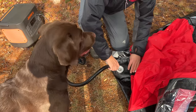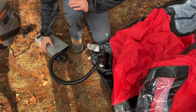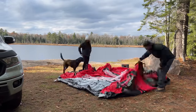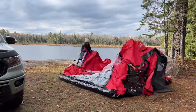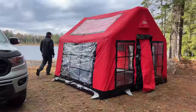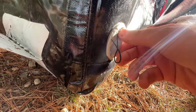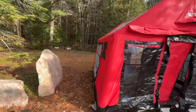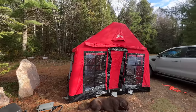Jester, are you supervising? Making sure he's doing a good job? Oh my god. And just like that, we have a little inflatable cabin.